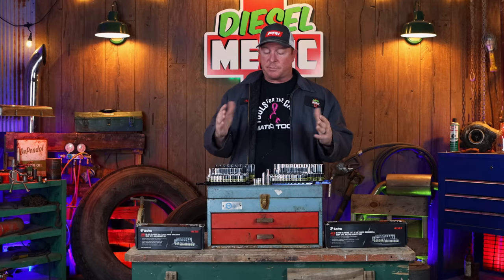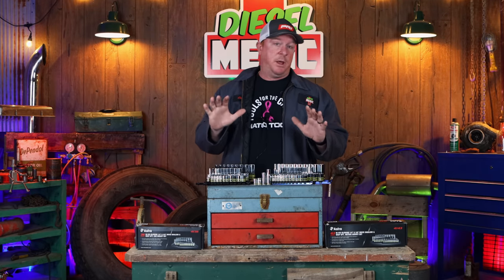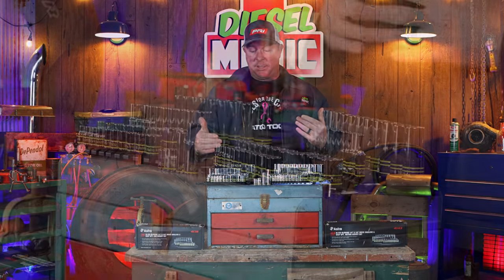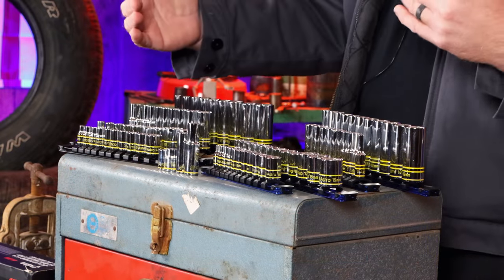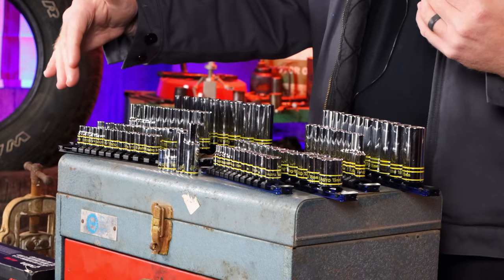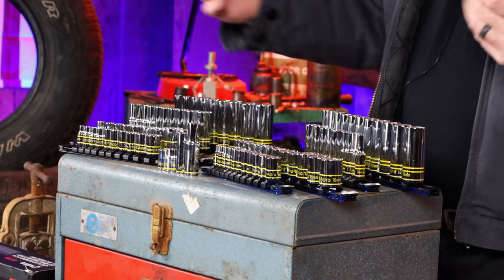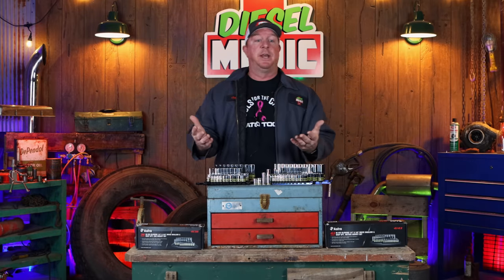They're really nice sockets. The next products I want to talk to you about are two different sets of sockets that they've put together with the same glowing technology. Each set, like the 10mm, you get a quarter-inch shallow, three-eighths shallow, deep quarter-inch, and deep three-eighths.